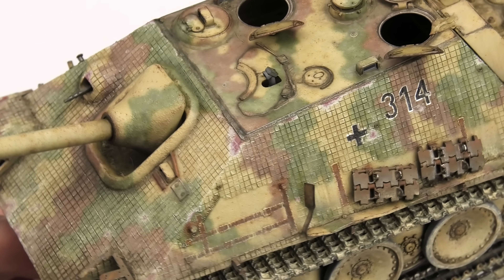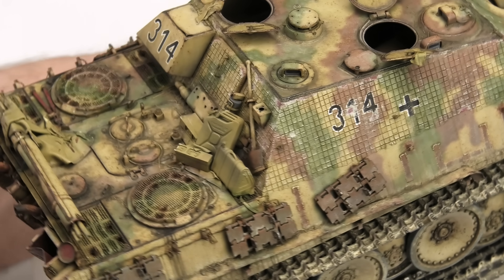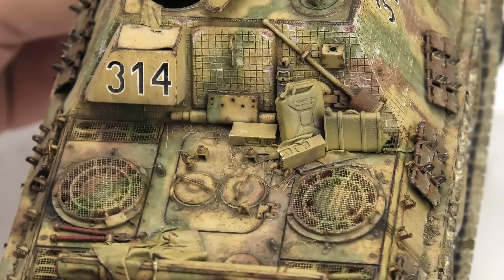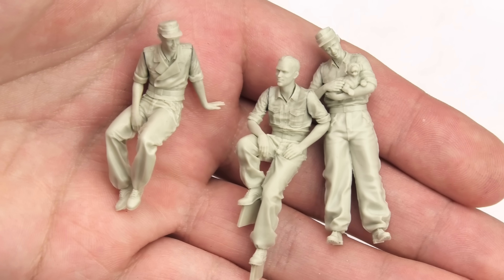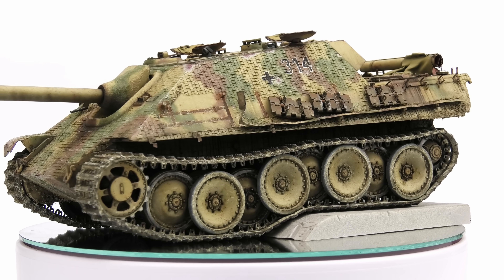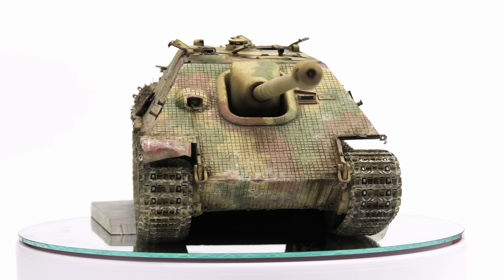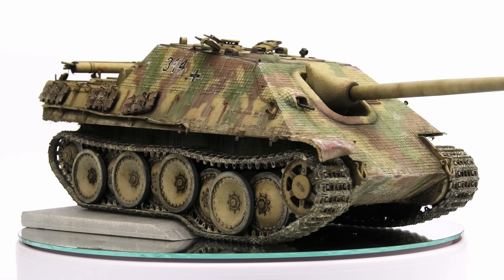That leaves us with just one final thing, my friends, but we'll keep that for next week. The weathering on the Jagdpanther is finished, and all we have to do is paint the stowage. I left it until the very end for a reason, which we'll talk about in more detail in the next video. We also have a few loose bits that need to be painted, and let's not forget the crew. Honestly, whenever I finish the earth tones on a model, I make a huge sigh of relief, because no matter how much practice I put into the various techniques, the final result is always very unpredictable.